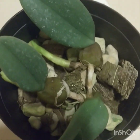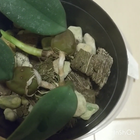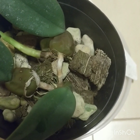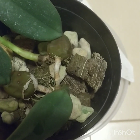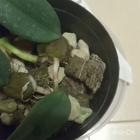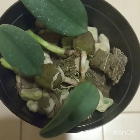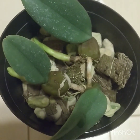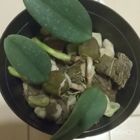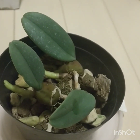This is Bulbophyllum frostii, or Dutchman's Shoes. In the wild this grows as an epiphyte, inhabiting evergreen seasonal lowland forests in Vietnam and rarely in Thailand. It was more recently reported growing in Yunnan Province of China during botanical surveys in 2017–2020. It grows at elevations of 1,500 meters above sea level.